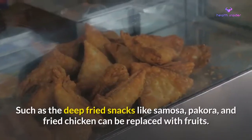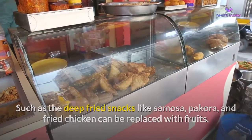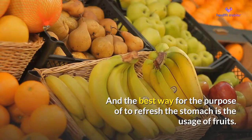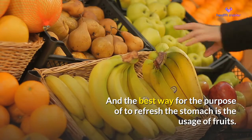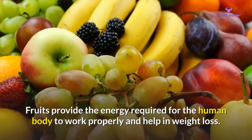Deep-fried snacks like samosa, pakora, and fried chicken can be replaced with fruits. The best way to refresh the stomach is the usage of fruits. Fruits provide the energy required for the human body to work properly and help in weight loss.